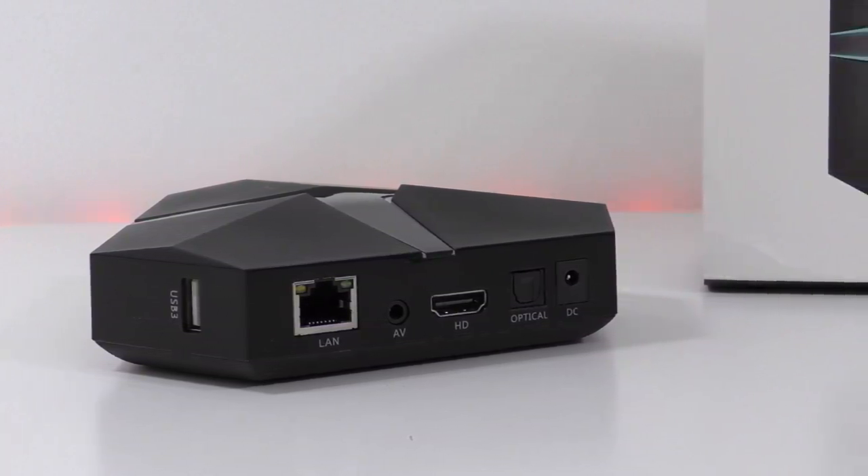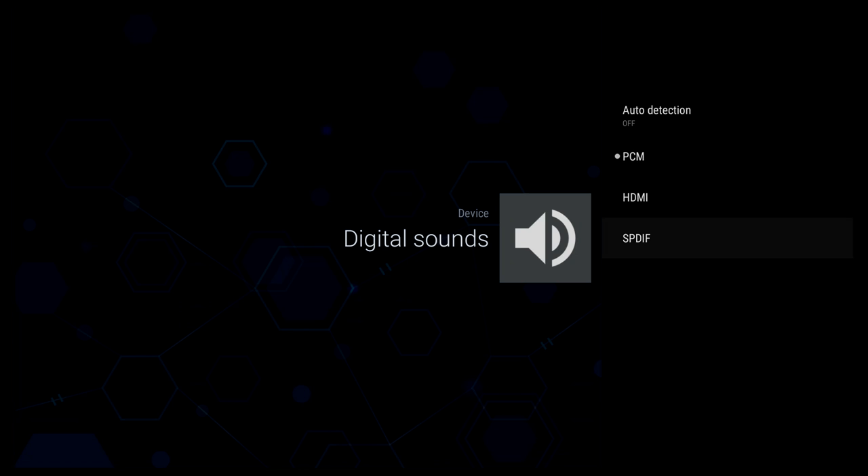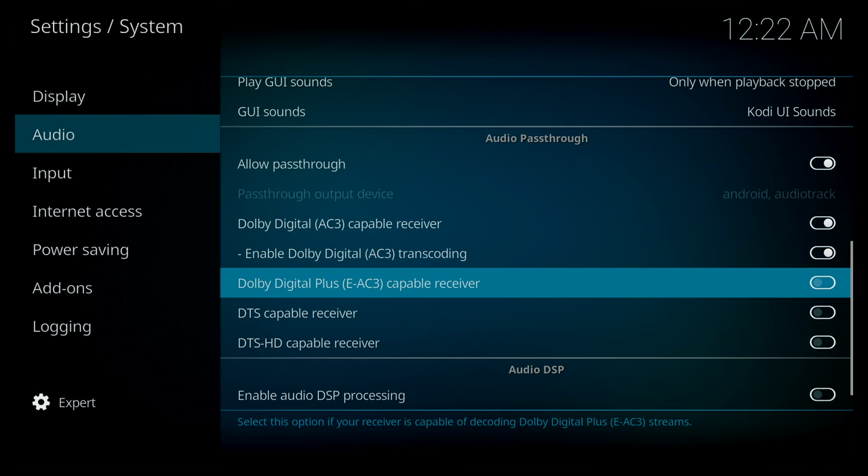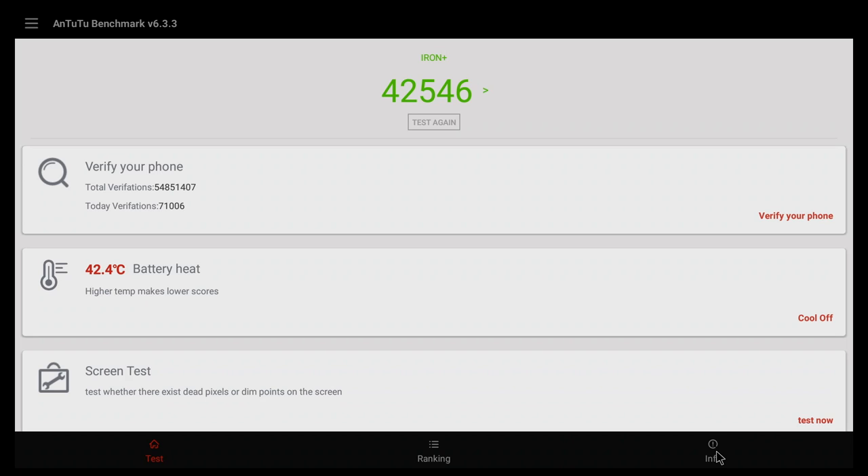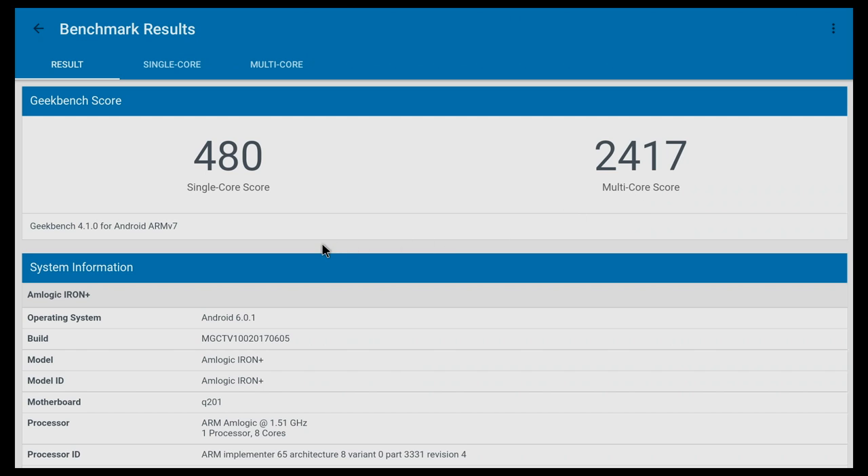I tried DTS sound and Dolby Digital sound while using Kodi, but unfortunately DTS sound doesn't work in Kodi — you can only get Dolby Digital. However, if you have a video file with DTS sound, you can still watch it with DTS audio if you use the built-in video player.